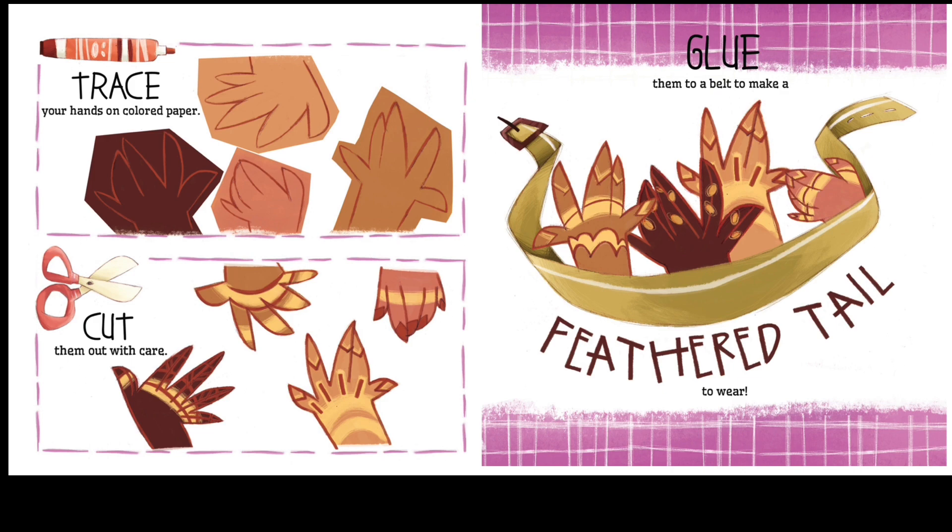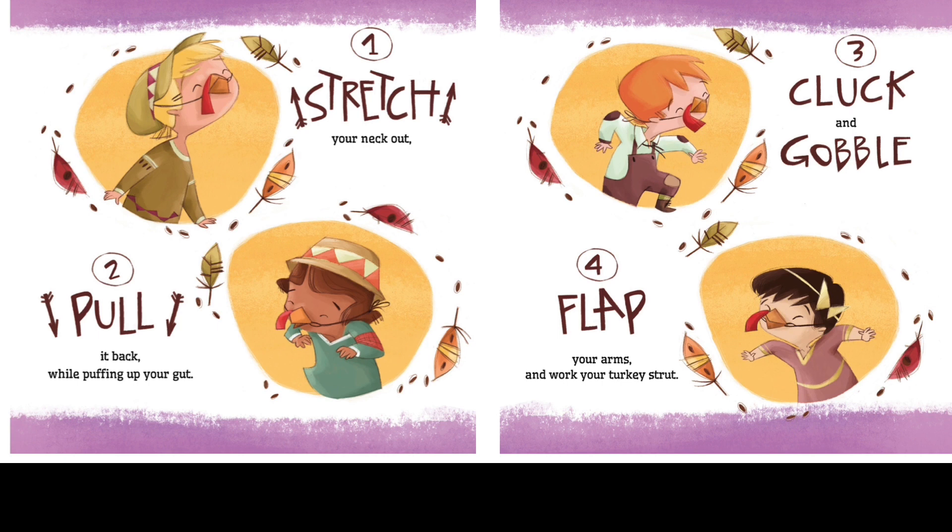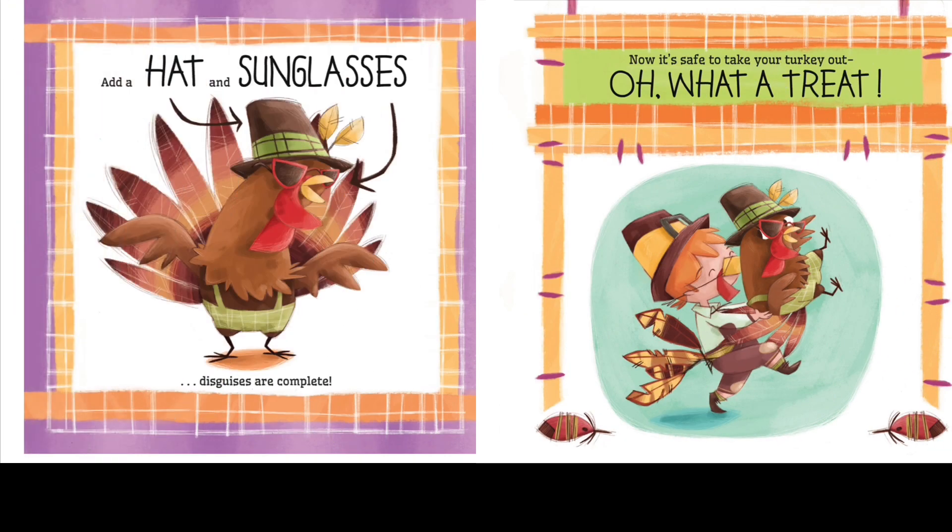One — stretch your neck out. Two — pull it back while puffing up your gut. Three — cluck and gobble. Four — flap your arms and work your turkey strut. Add a hat and sunglasses — disguises are complete!